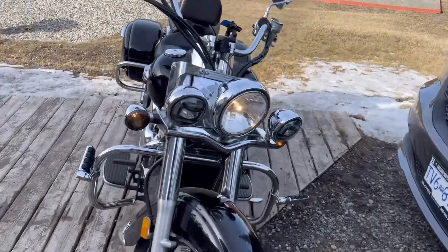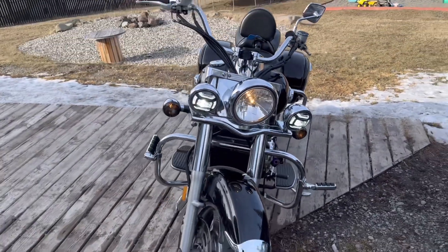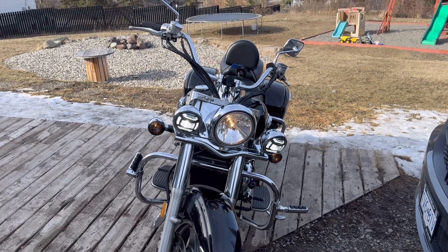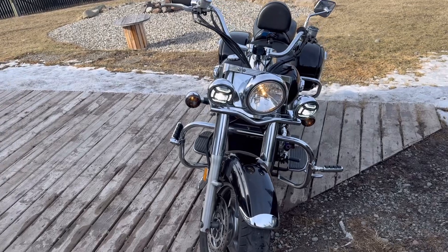I'll turn the lights on for you guys. And then I will cut to some point in the future where I have the headlight installed.